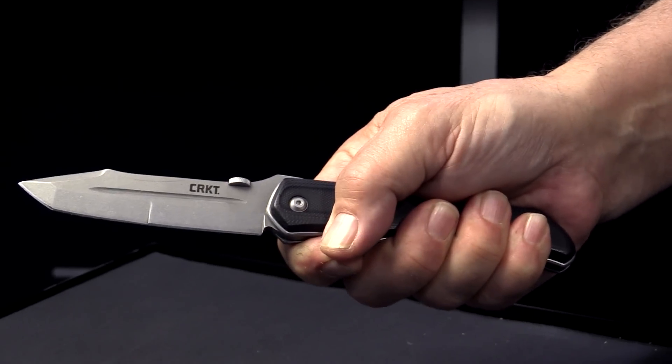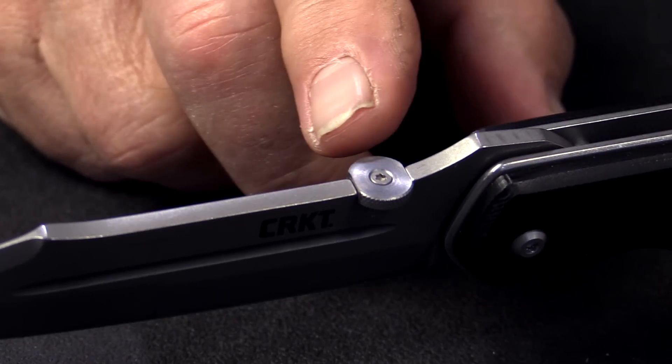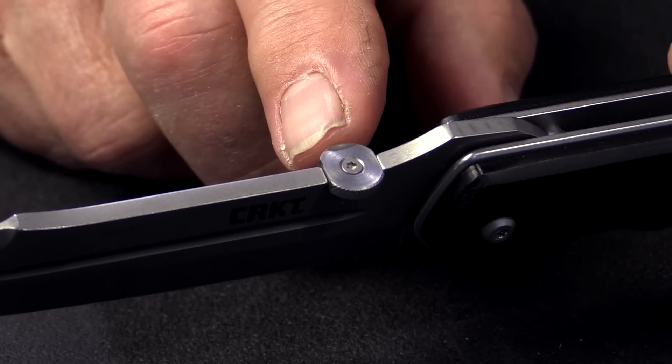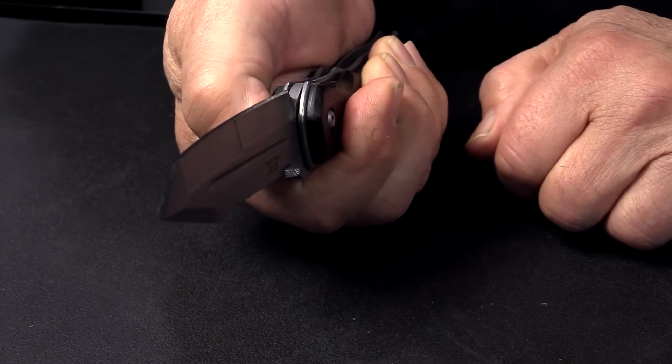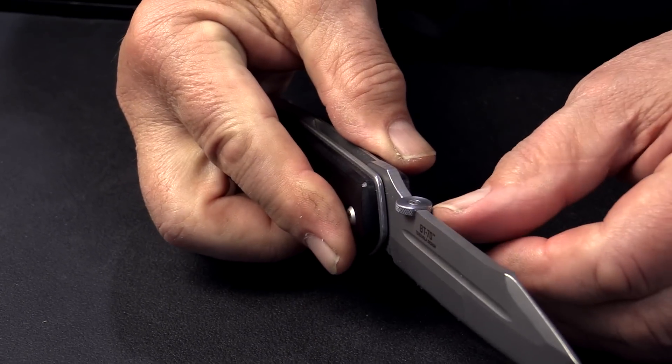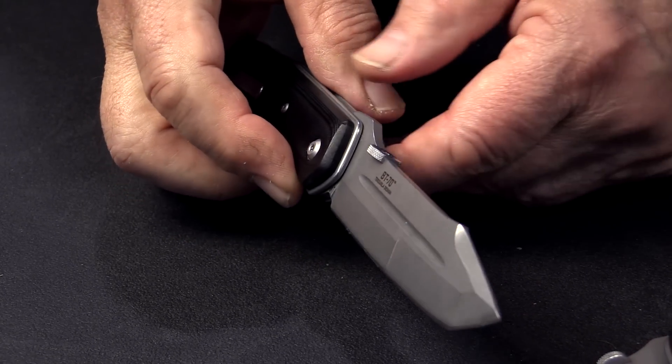The pyramid or prism shaped spacer in the back allows the knife to sit more comfortably in the palm of the hand. Another design feature is the opening disc, which sits on top of the blade and allows the thumb to engage and open the knife with either hand. And that's basically the design features in my BT-70 knife, which commemorates my 70th birthday year.